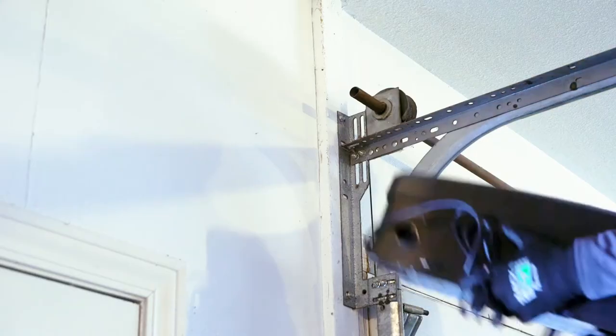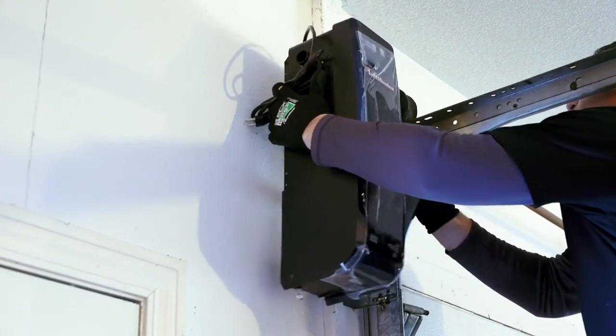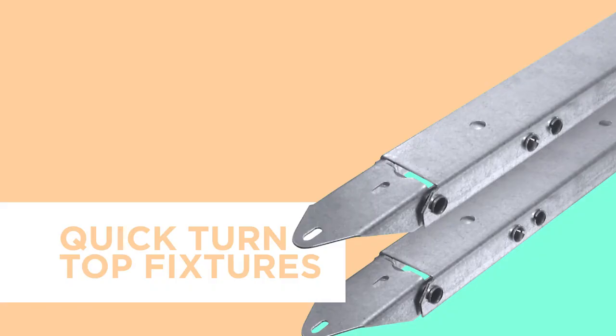If a door is already installed but there is not enough room for an operator, you have a few options. The first option would require installing a residential jackshaft opener, which provides the ability to use an opener mounted on the side of the door. Another alternative is to use the Quick Turn Top Fixtures, which will get you an additional two and a half inches of headroom, allowing enough room to install most residential openers.